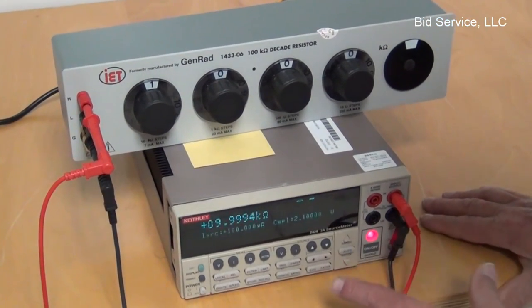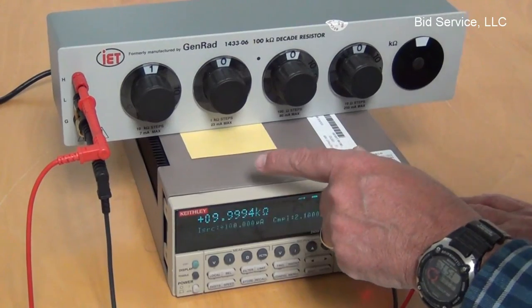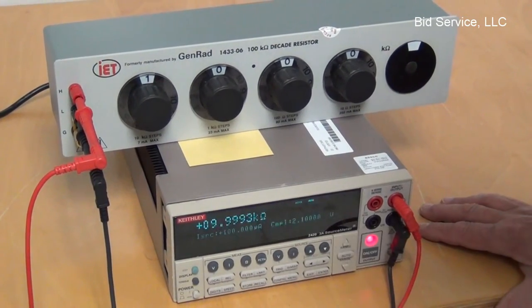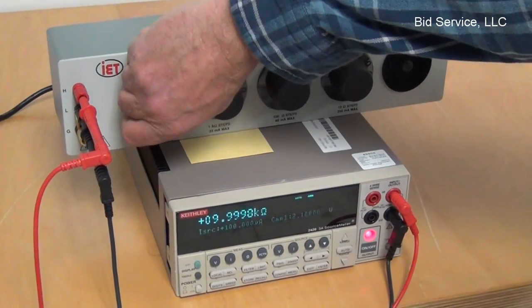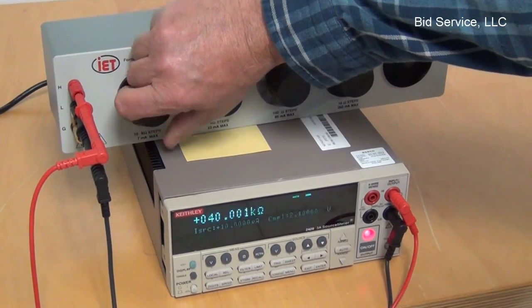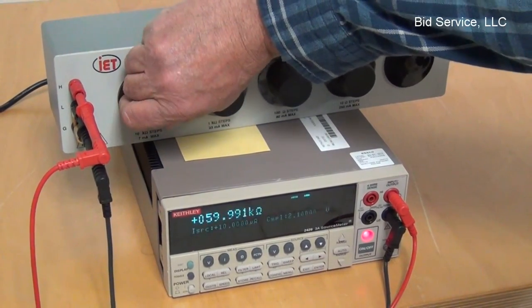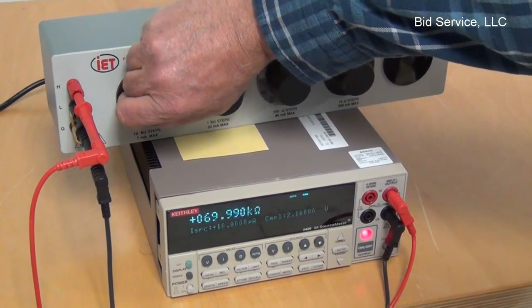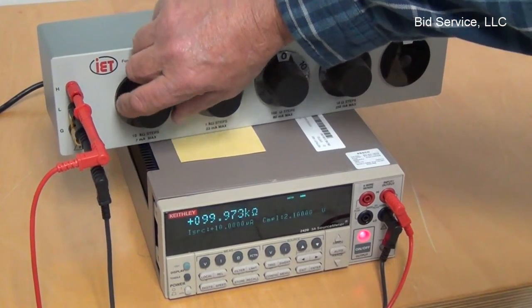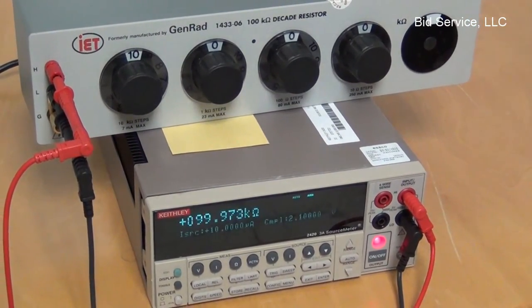I've got it reading ohms, and I've got it set to 10K. You can see we're reading 9.99. I can go up in 10K increments, and that's the max on this decade box.